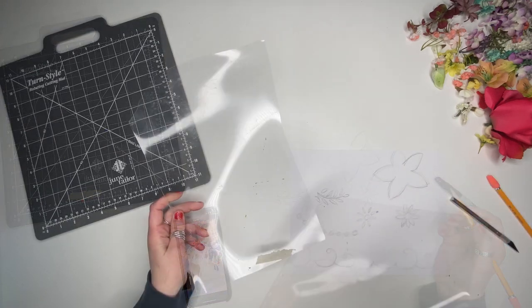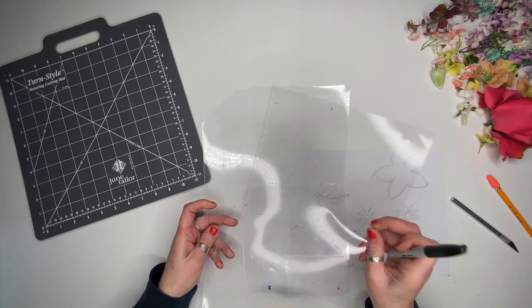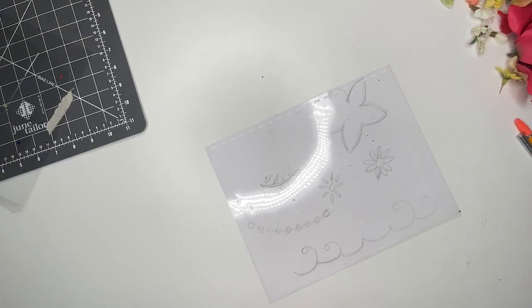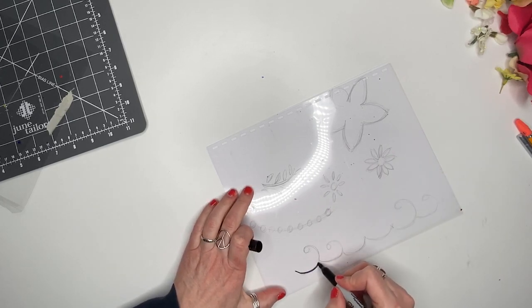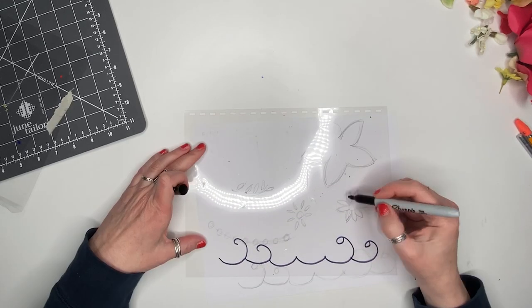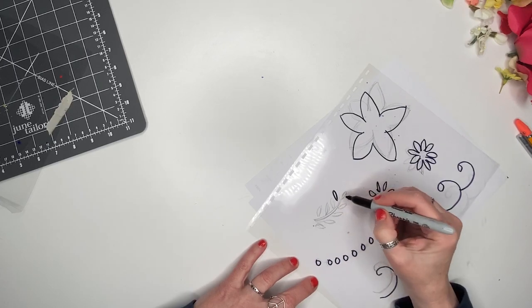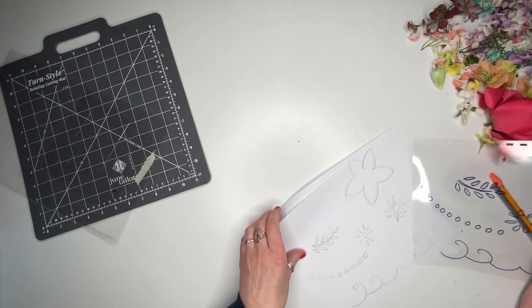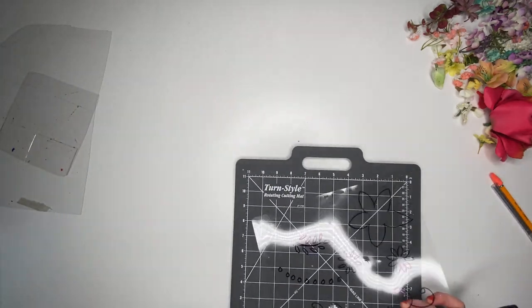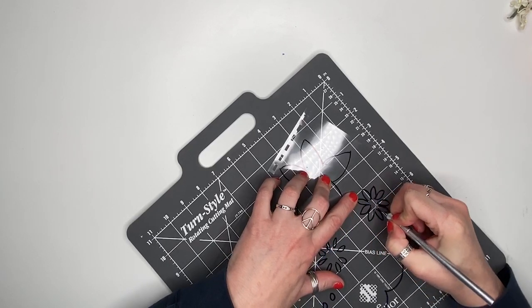I love to use transparent binder covers to make my stencils. You can also use the plastic covers of greeting card boxes. I traced my designs with a Sharpie, then I began cutting out the stencils with an exacto knife.